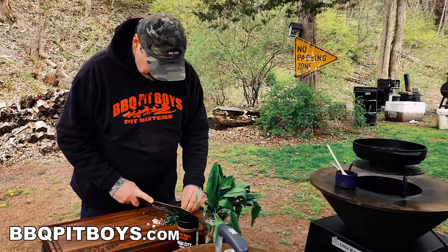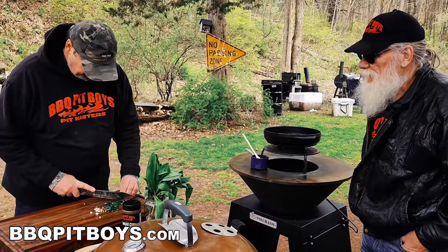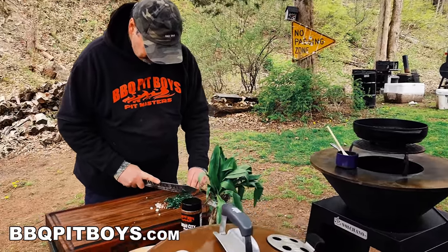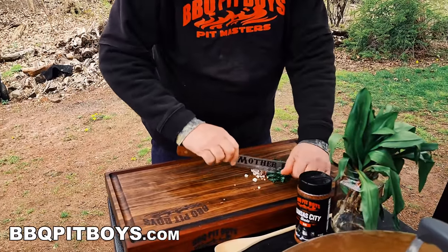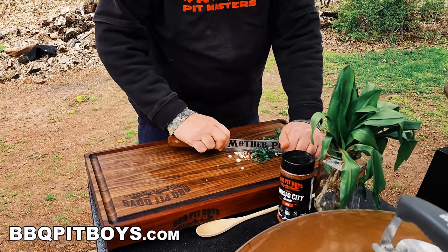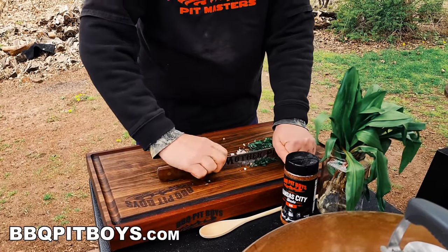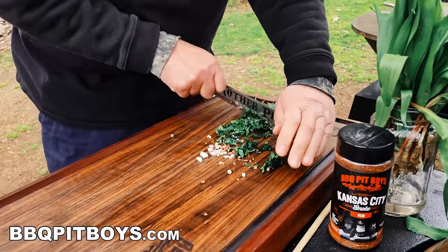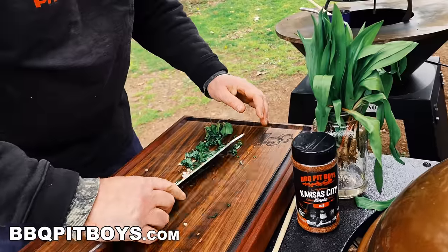Now, who says the pit boys don't do veggies? These are wild foraged ramps. We're going to put a little more chop on them. Nothing like a holy spring, right? Can you smell that?